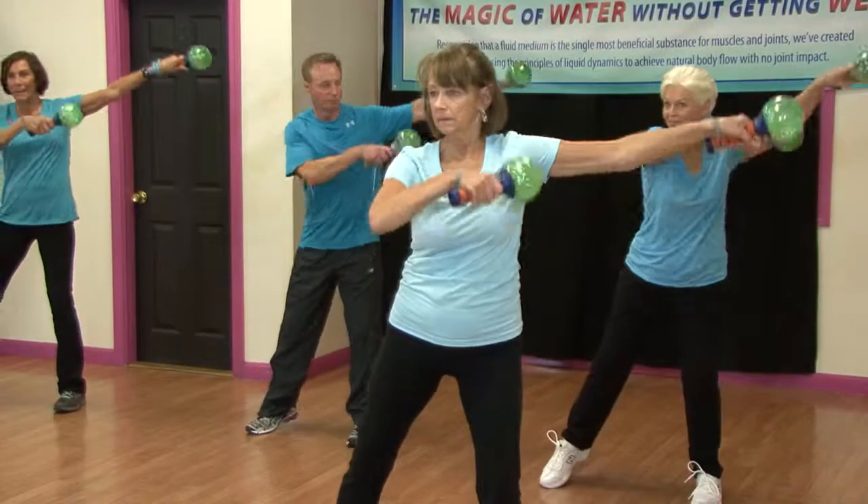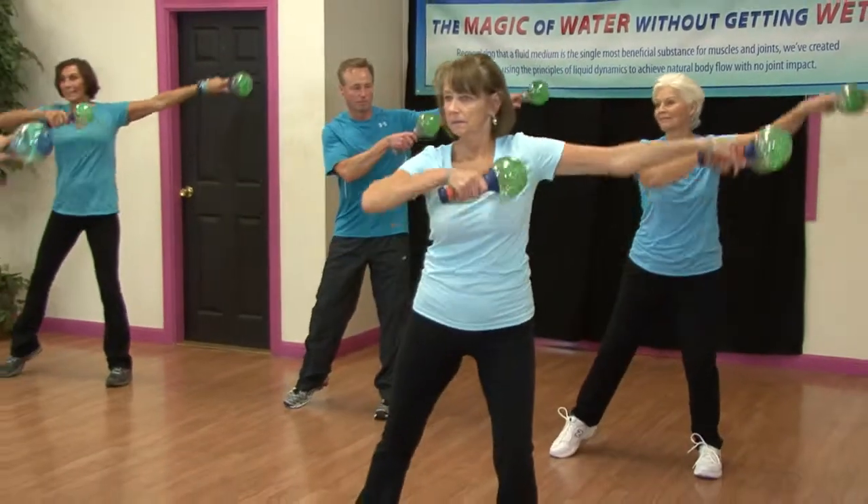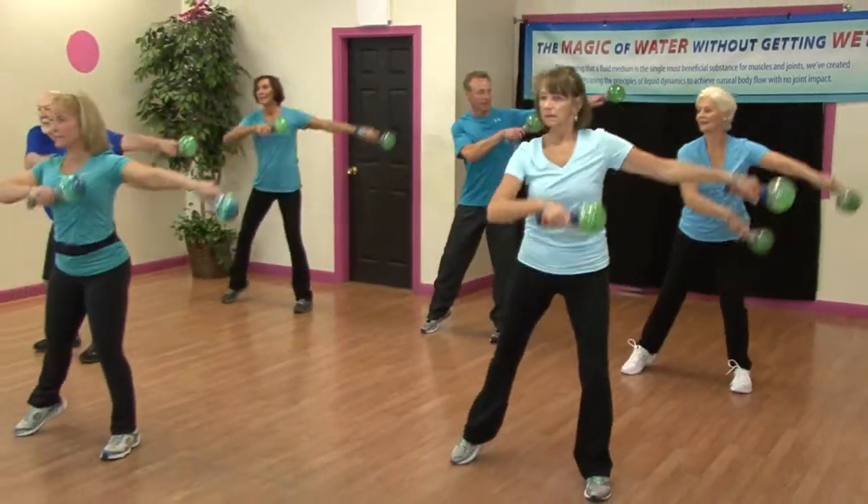I've been teaching aerobics for 30 years and I've been teaching seniors for 14 years — I taught a water aerobics class just this morning. So I've been teaching for many years, and a lot of the people I work with might have arthritis in the hands or something like that.